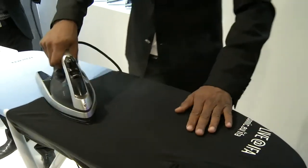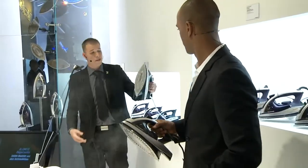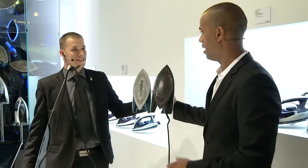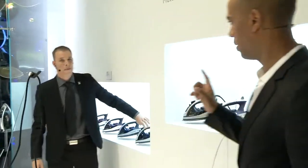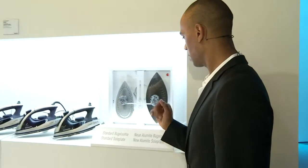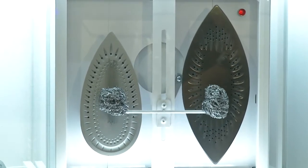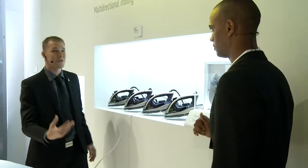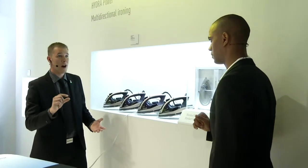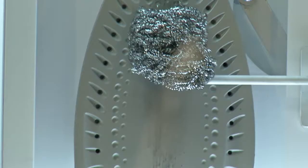We've got two models. The first has a ceramic plate, as you can see here — so I've got the one with the ceramic, and you've got the one with the alumite. Alumite is a hardened surface, just like the coating on a car engine — heat resistant and very, very strong. As the demonstration shows, it's also scratch resistant, meaning if you're ironing denim with hard metal buttons or anything you glide over, you're not going to scratch it and cause any problems to your iron.